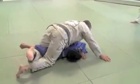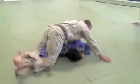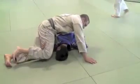Now if the guy moves the arm forward — it feels like this way, he moves forward — then I put my knee here and I move here.